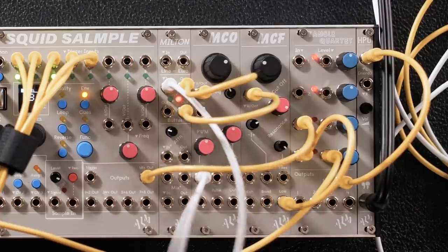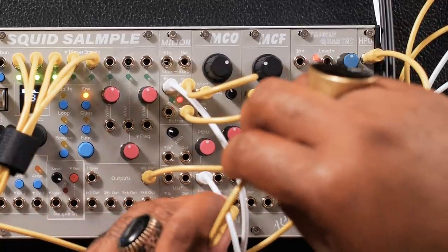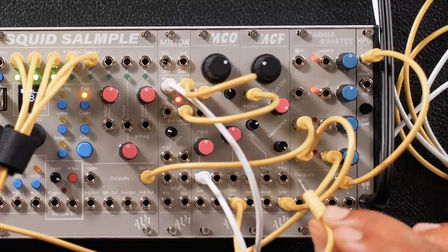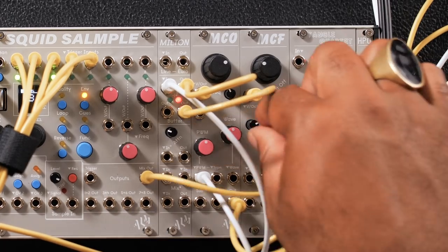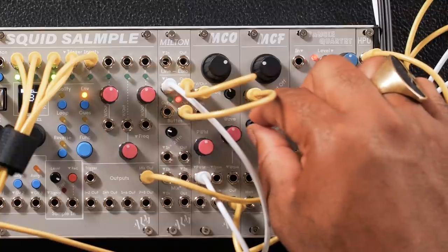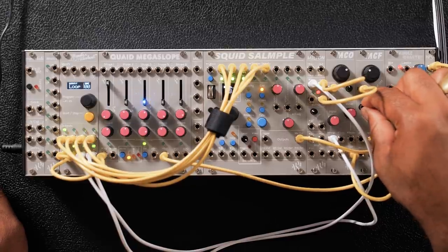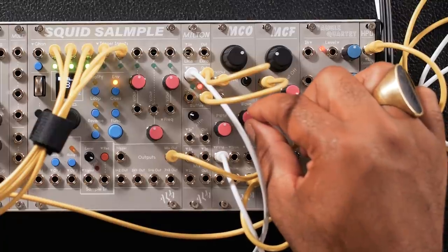So because you have a filter that self-oscillates and you can track that, and you have another VCO still, we can do additive synthesis. Additive synthesis is pretty much the principle of West Coast synthesis. Let's go out of the main out and go into the frequency of the MCF — this is going to get crazy. We can turn down our modulation with our attenuverter right here, and then our modulation will get more intense based off of whatever wave that we're outputting. So we can change the wave of the MCO.